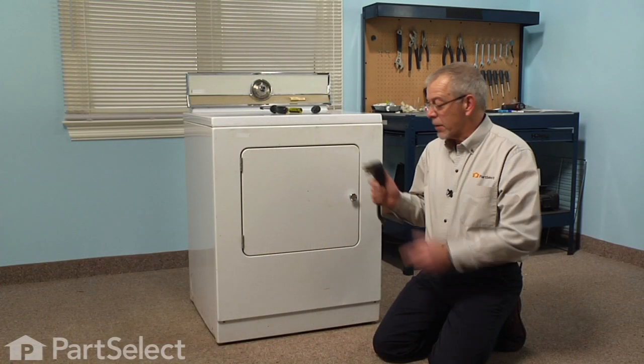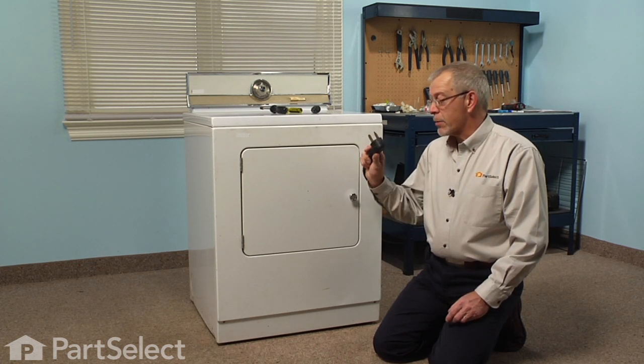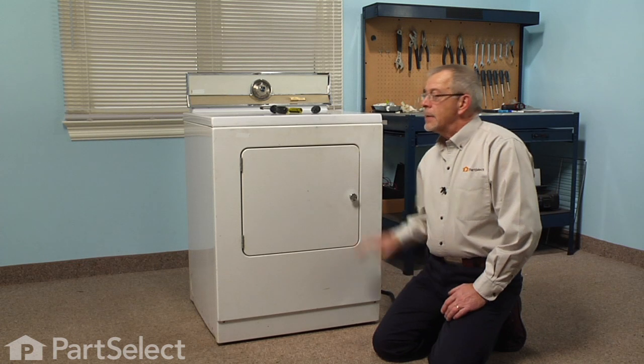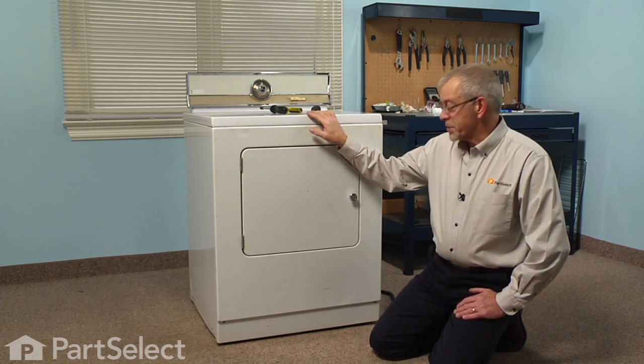Before we begin this repair, the first thing we'll need to do is disconnect the power to the dryer. If it's a corded dryer we'll simply disconnect the plug, and if it's a hardwired dryer we'll need to locate the fuses or the breakers and turn those off.